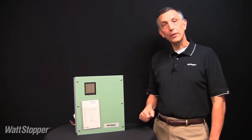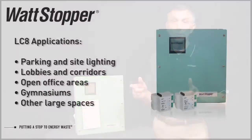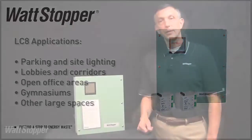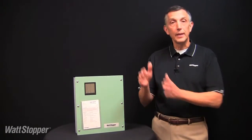While energy codes require the use of occupancy sensors in most building spaces, there remain a number of applications that are well served by a simple, time-based lighting control panel solution. These include parking lots, other outdoor lighting, public lobbies, corridors, open office space, gymnasiums, and other large spaces. The LC8 is intended for installation between the lighting panel board and the lighting loads.